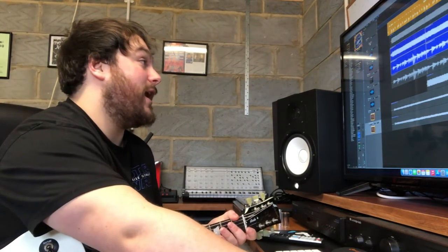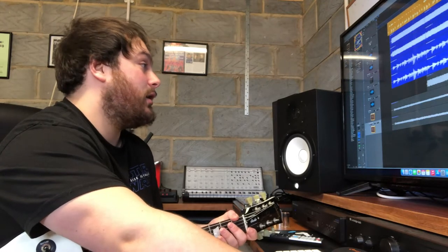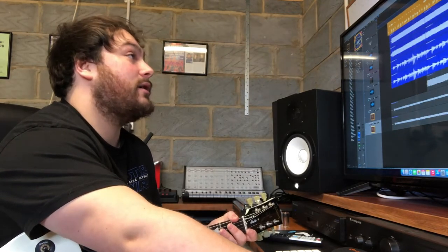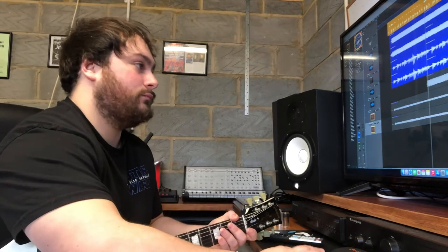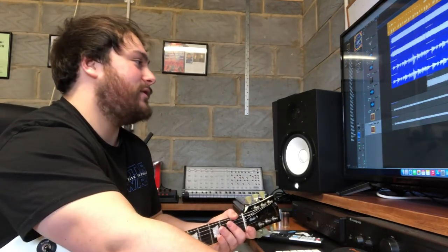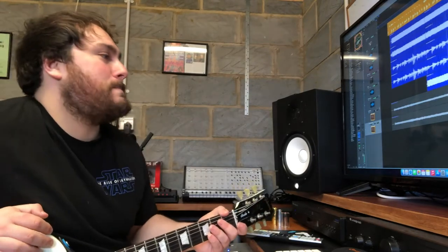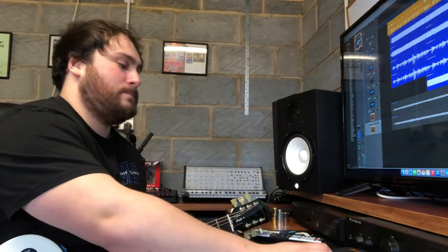Finally I added in some lead sounds into the track. And they sound like this. No they don't — they sound like this. And that's what the lead sounds are.